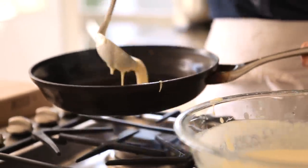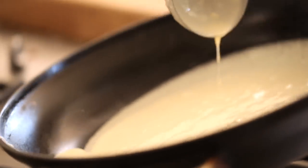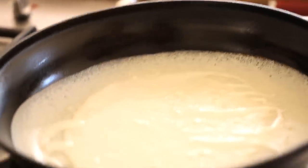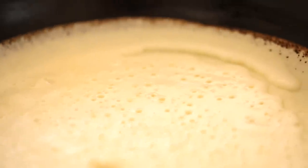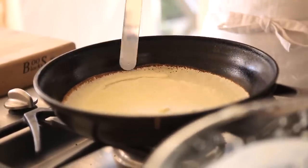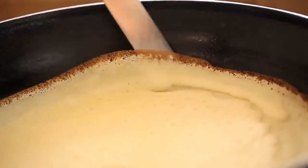Here is tip number four. As soon as that batter hits the pan, you wanna take your pan and start moving it all around so that all that batter is well distributed along the bottom of the pan. Then, knowing how and when to flip a crepe — I think the best time to flip is when you don't see any more wet batter on top. You'll see the crepe will start to dry out and all of the edges will become golden brown. That's when you know it's time. Go in with a long metal spatula and just release the crepe all the way around the perimeter, making sure it's nice and loose.